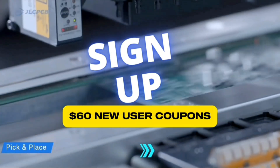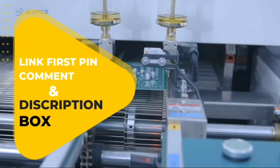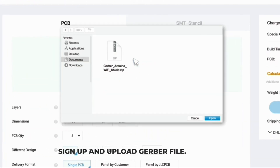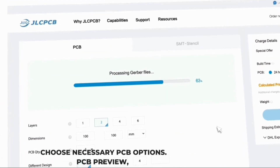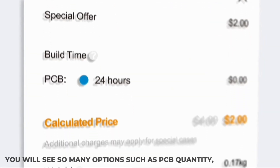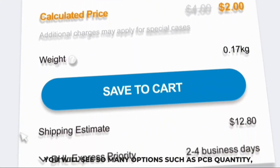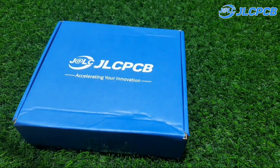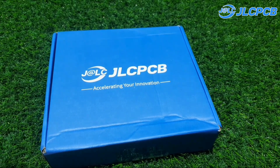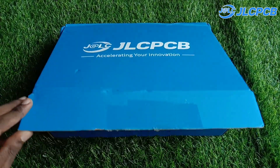Sign up now to get $60 in new user coupons. Link is first in the comment and description box. I strongly recommend ordering PCBs — sign up, upload your Gerber file, and choose the necessary PCB options. Once everything is done, click 'Add to Cart.' On the next page, you can choose a shipping and payment option. Don't miss out on these incredible offers from JLCPCB. Sign up today and elevate your PCB designs.